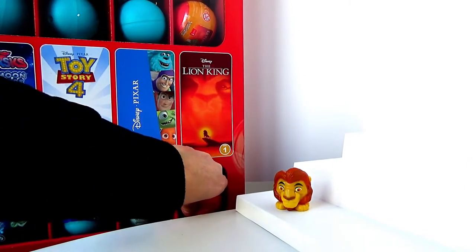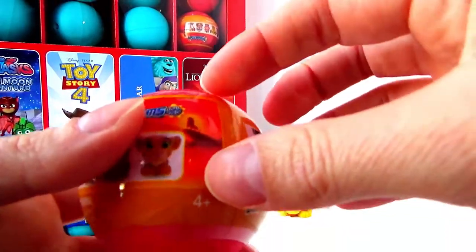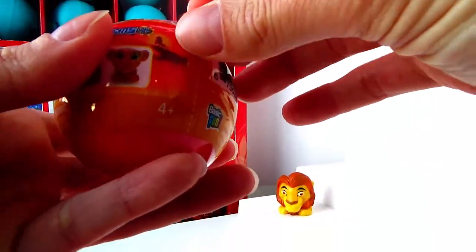Now let's open the second one. I wonder who we are going to get. I really like Rafiki, the monkey. We'll see.